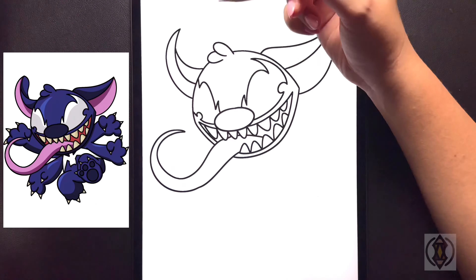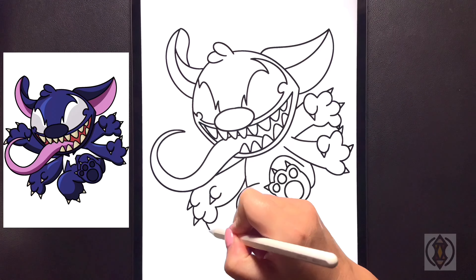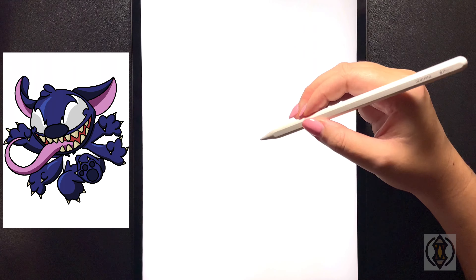Hey art friends, welcome to today's how-to. Today we'll be learning how to draw a venomized Stitch. So first let's get started by drawing our face on a slight diagonal.